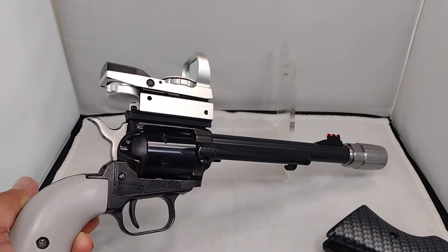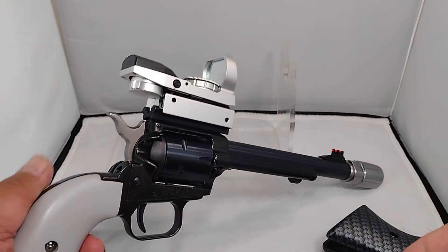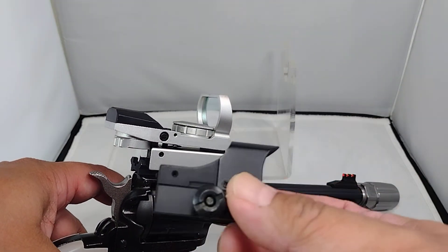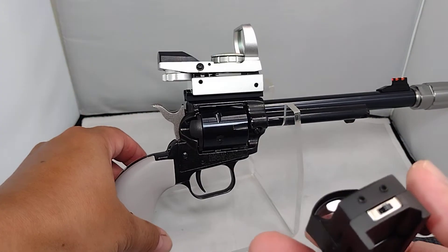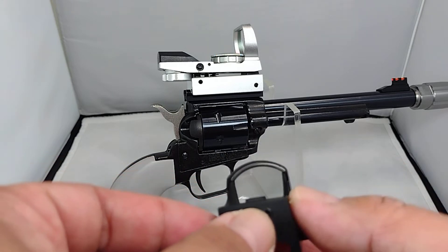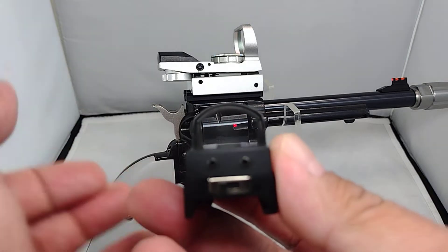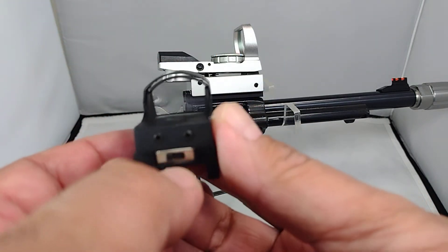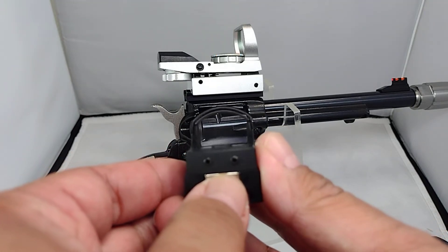The reflex sight is still big for the gun — it looks big. So I bought a micro red dot. It's just a twenty dollar micro red dot, but I have experience with similar micro red dots and it works really well, especially for 22 LRs. But it's not as easy to pick up as a reflex sight.